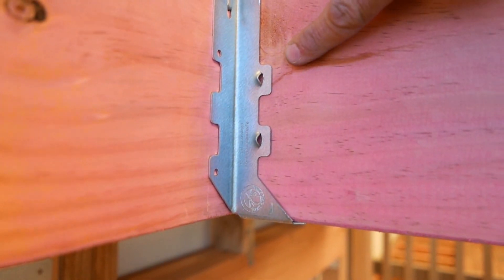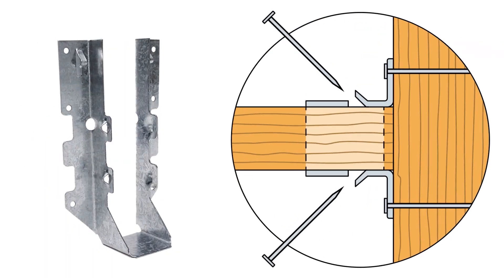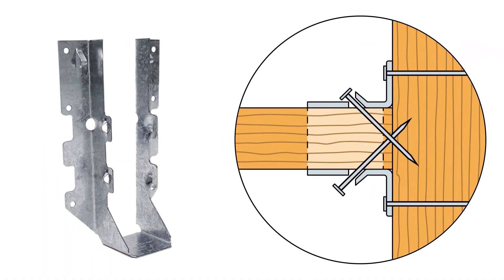Perhaps the biggest advantage for the installer of the LUS is the double shear nailing design. This innovation distributes the load through two points on each joist nail for greater strength. It also allows the use of fewer nails and faster installation.